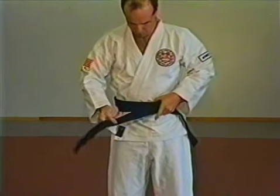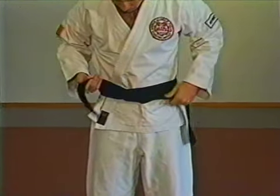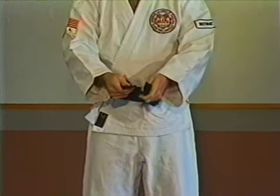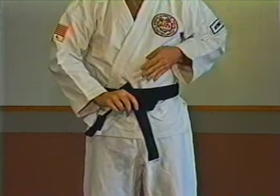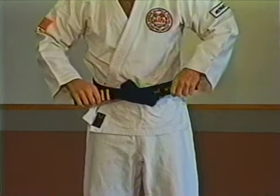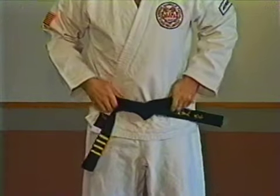Transfer the end in the left hand to the right hand and tuck under. Now take the right end over top of the left end and pull the right end up through the loop. Now pull both ends tight. Make sure both ends are even.